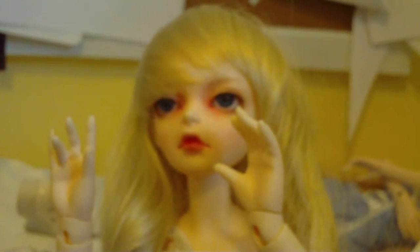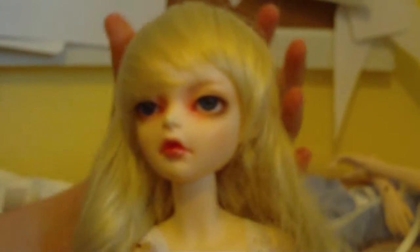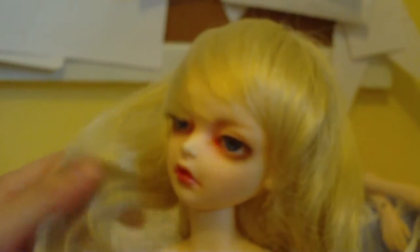Hello everyone on YouTube. It is JJFarmer16 here with a BJD video. My nice friend's holding the camera for me since he's nice like that.